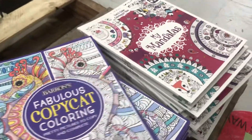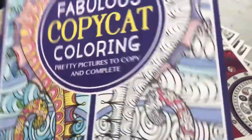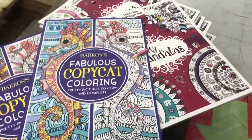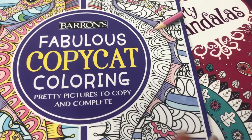So these are new adult coloring books that have come in. We haven't had these up before. They're thick — a thick book, nice quality. I believe they're $2.99. They're Barron's. Fabulous copycat coloring.